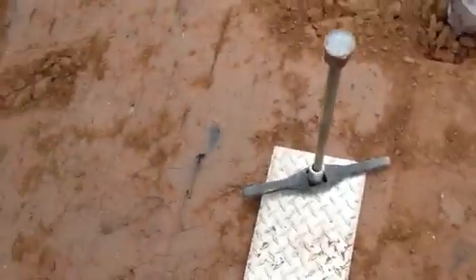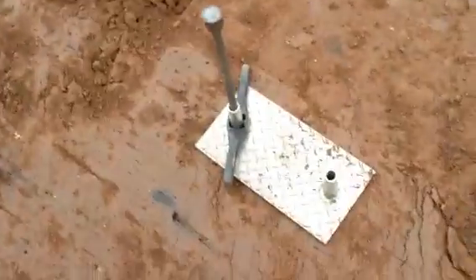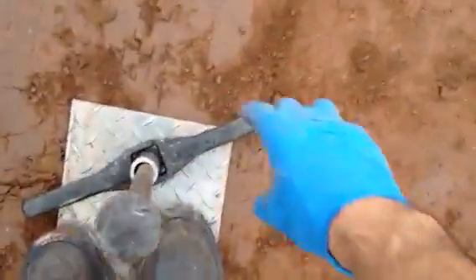Set that down on the ground. And what I'm going to do is I'm going to pound this into the ground. Set this down again. All right, let's pound it in. Went in about four inches, and then I just stand on this.